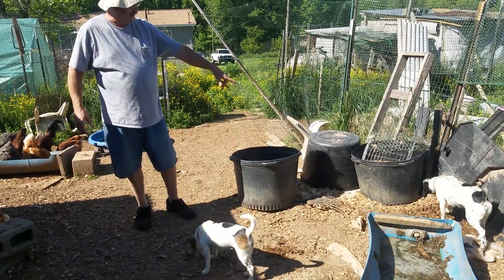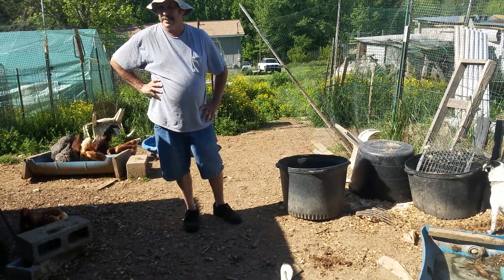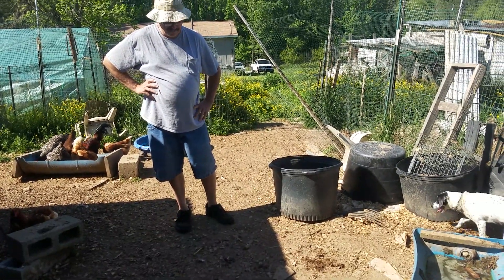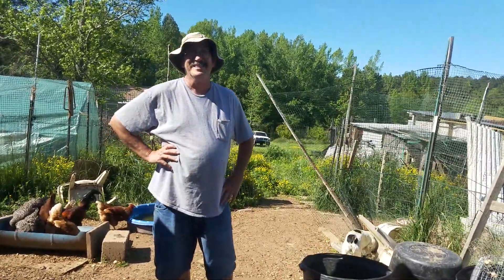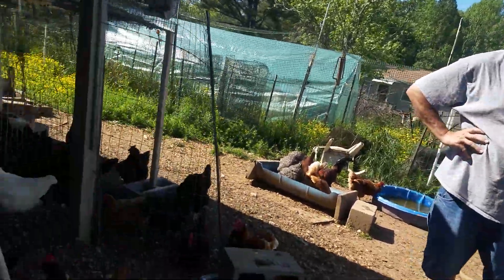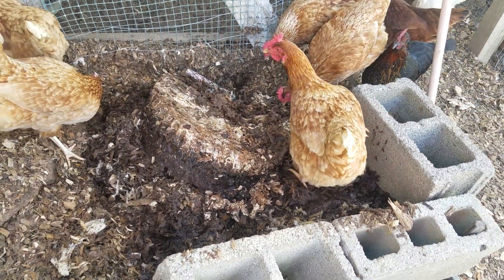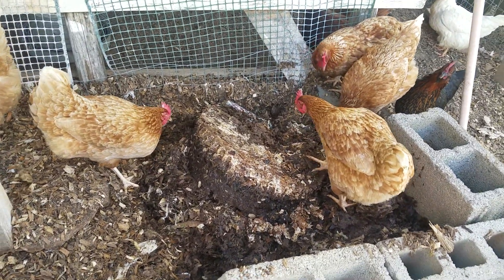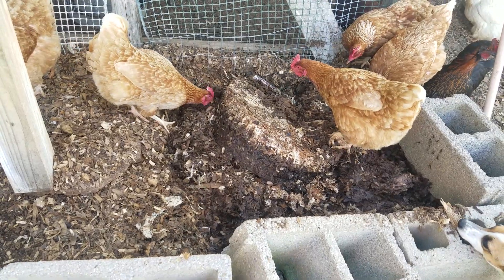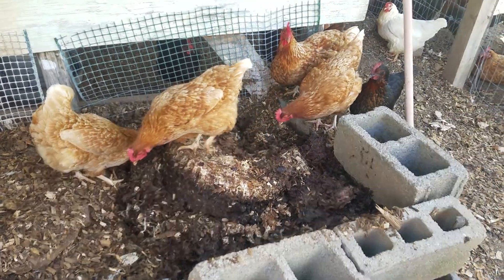People ask sometimes what do you do with the maggot bucket when it's done — I give it to the chickens. Look at them getting in there and going after it! They love it. That almost tastes like Gertrude!